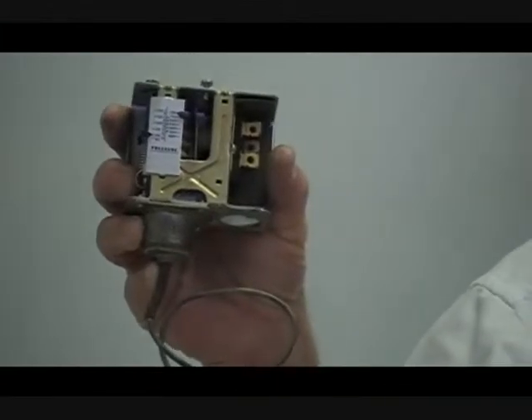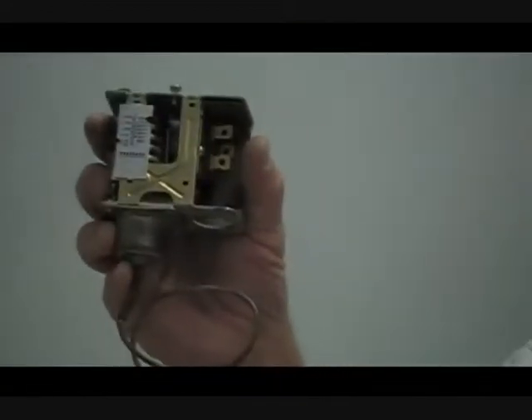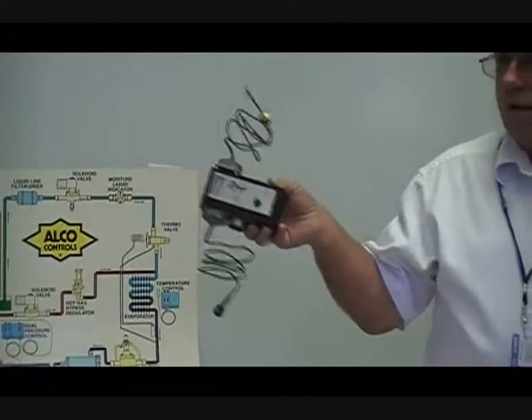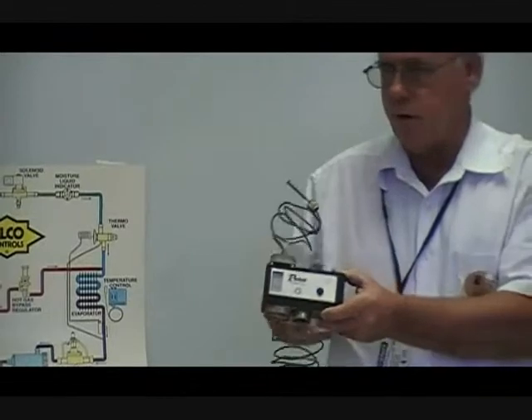Now let's get into some electrical items. Pressure controls — you can have high-low pressure controls; this is a dual-pressure control, one for both high and low. There are also low-pressure controls and fan cycling controls. Fan cycling is where you turn the condenser fan off if the head pressure gets too low. There's also an oil pressure control, which measures both the oil pressure out of the pump and the low pressure in order to get the net oil pressure.